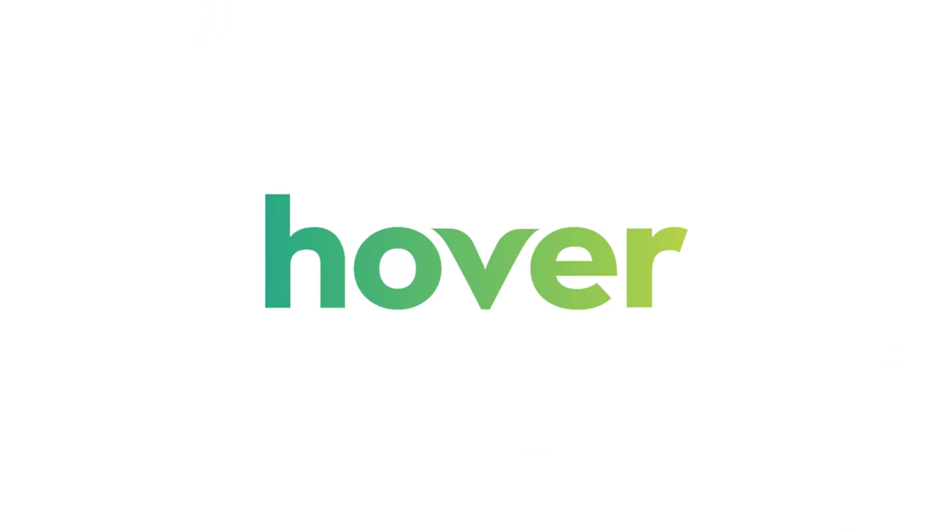Big thanks to Hover for continuing to support the channel and thank you so much for your time. Coming up next I think we have the Sonnet from Mode Keyboards. That's it for today — I will catch you all in the next one. Stay up.